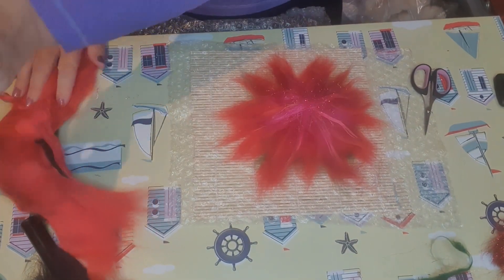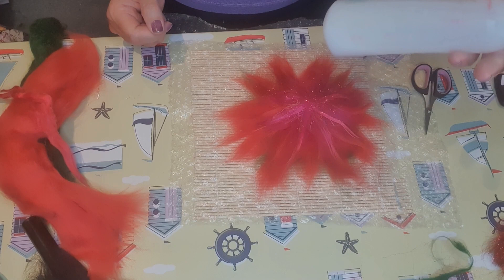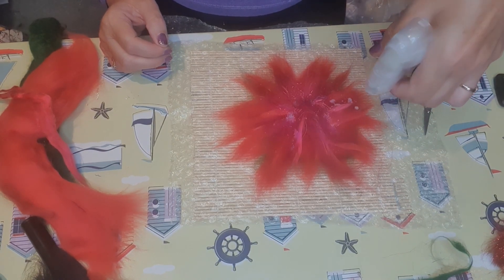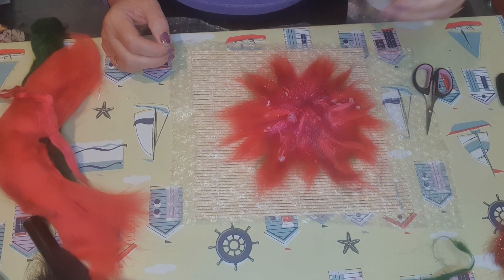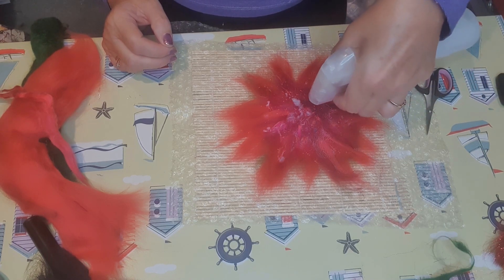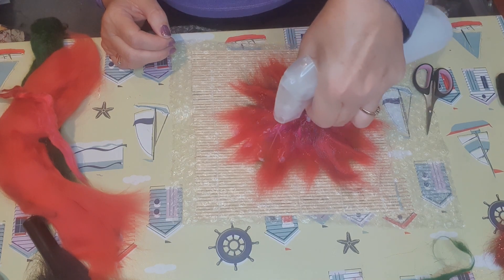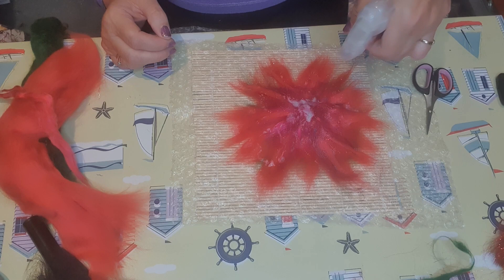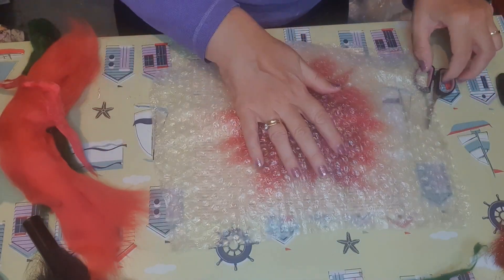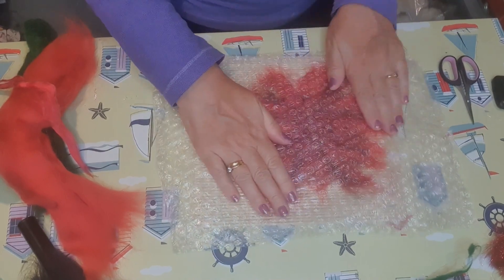Now I'll get a piece of bubble wrap. In my sprayer I've got a solution of soap flakes and water, and I'm just going to spray it all over. It's quite nice because it doesn't wet your piece of work too much and it doesn't move things around too much either. The middle is a lot thicker than the edges, so I'm putting a bit more solution around the edges. Then I'm putting on the bubble wrap, being very gentle and just pressing the petals out.